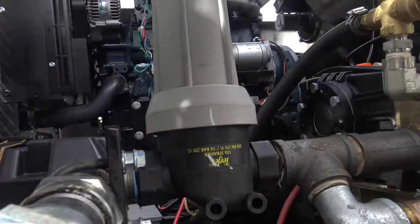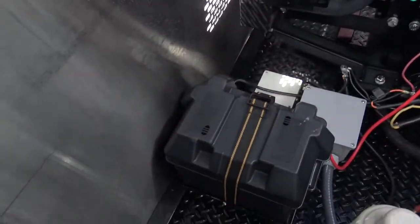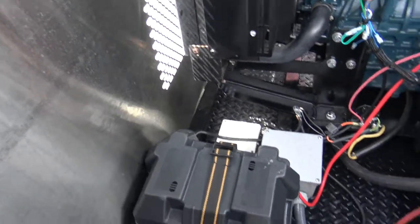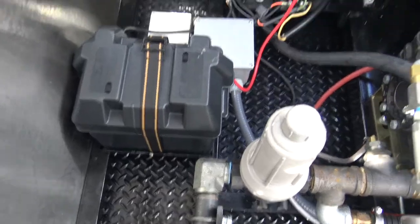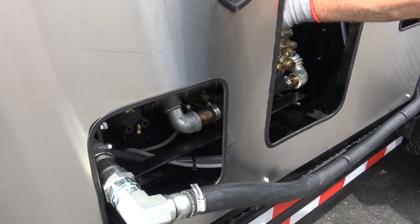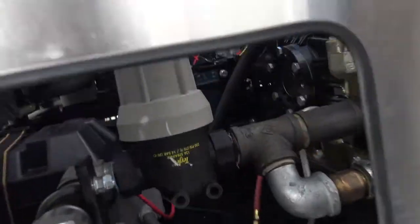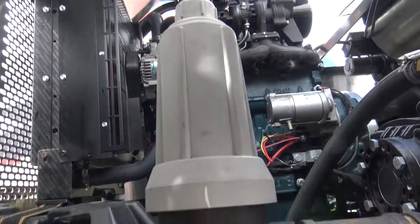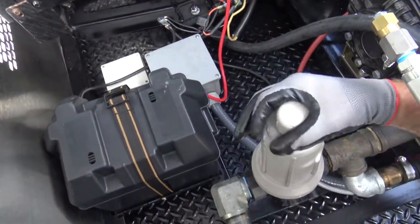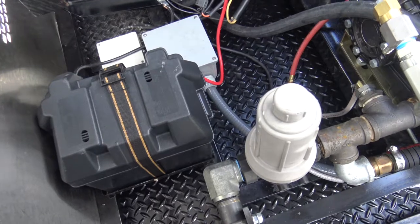Here we've got our batteries up inside there — deep cycle battery. If you're running it a lot, it's fine. If it's going to be sitting, you'll want a trickle charger on there just to keep the battery up good and strong. We've got our inch-and-a-quarter filter inside there so you can change that out. You can open that up and it will help to bleed the air out so it'll get running good.